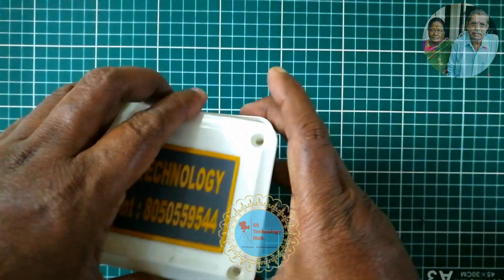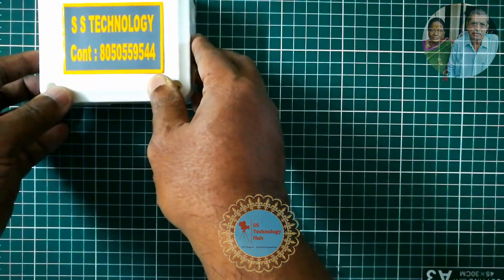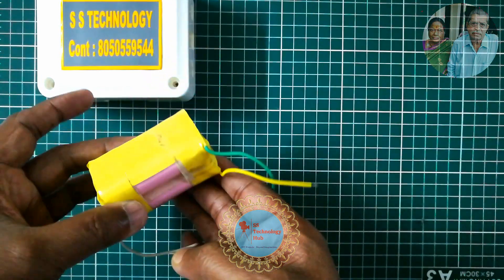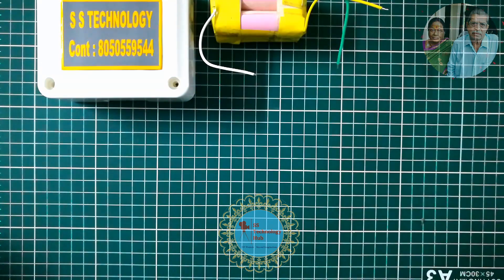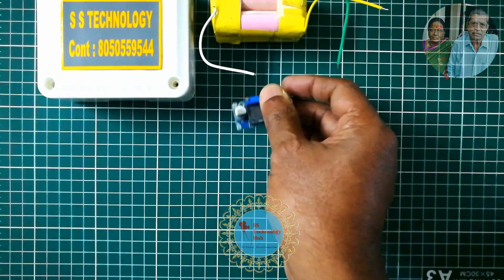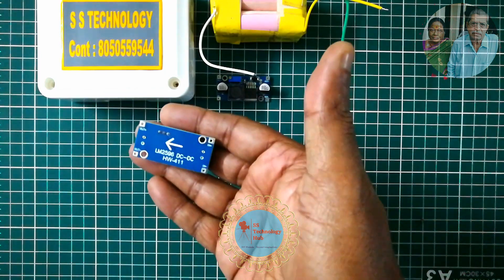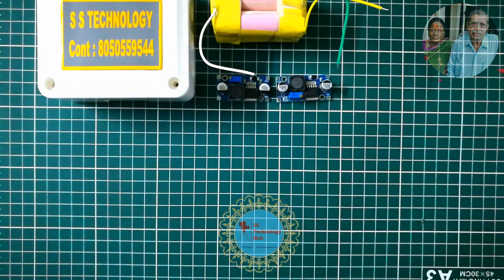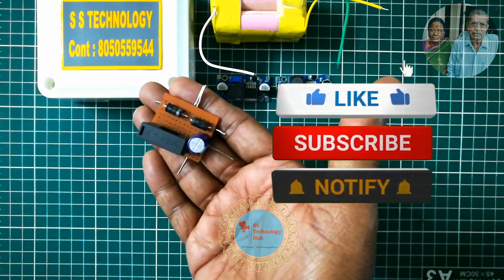I have taken a small, compact, tiny-size enclosure — you can choose as per your need. The build uses a 2S2P battery pack of high-rated 3000 mAh, a step-up module XL6009, and a step-down module 2596, also called a buck converter.